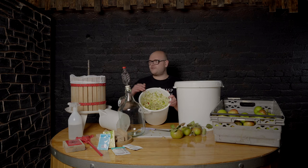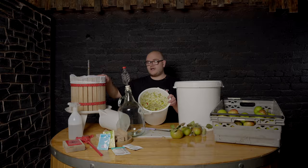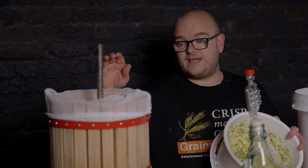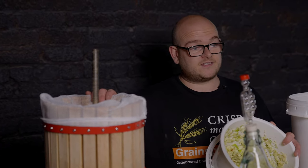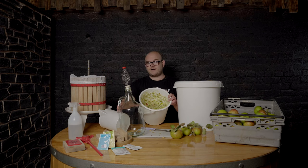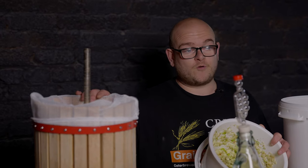Now we're going to transfer the pulp into the press. You can buy these presses from Get It Brewed — we've got 6 litre, 12 litre, and 18 litre. This one is a 12 litre. Personally, if you're doing a whole lot of apples I'd recommend the 18 litre. If you're doing a minimum amount I'd say the 6 litre, and if you're doing in between, the 12 litre. We're making a 5 litre batch of cider, so the 12 litre press will be more than enough.